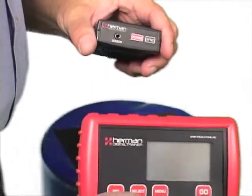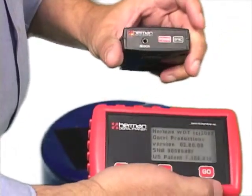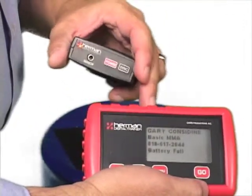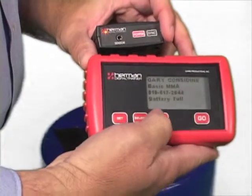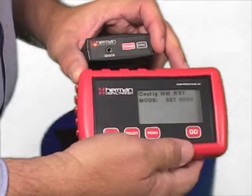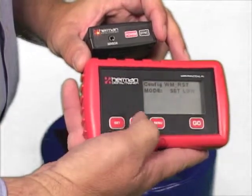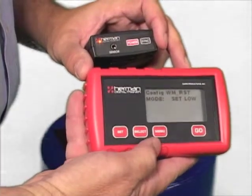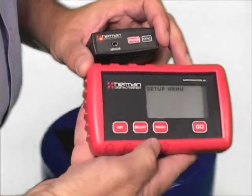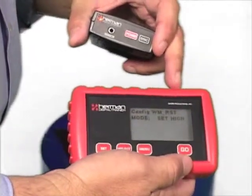Let's bind your wireless trainer to your wireless sensor. Power them both on — the red light comes on the sensor and the home screen comes on the trainer. Hit the menu button until it says 'Set A Menu,' hit go. It says you want to restore the communication. Then it says 'Set High' — change it by hitting the select button to 'Set Low,' and that's what you want. Once you have what you want, hit set. Now it returns to the setup menu.